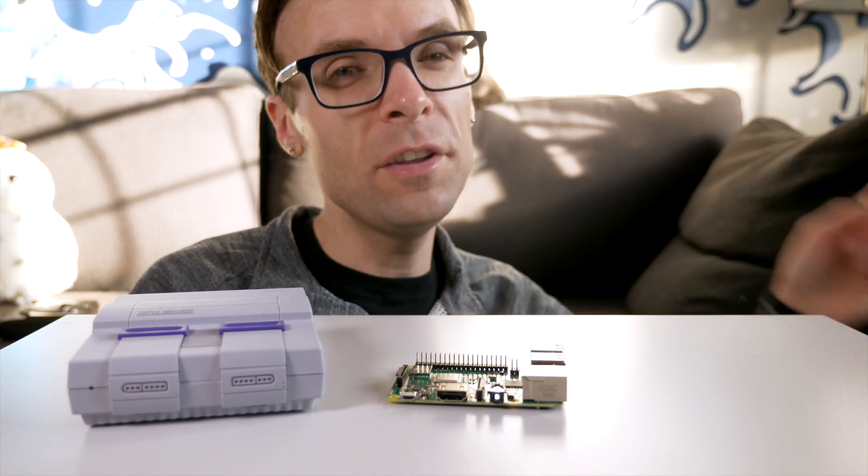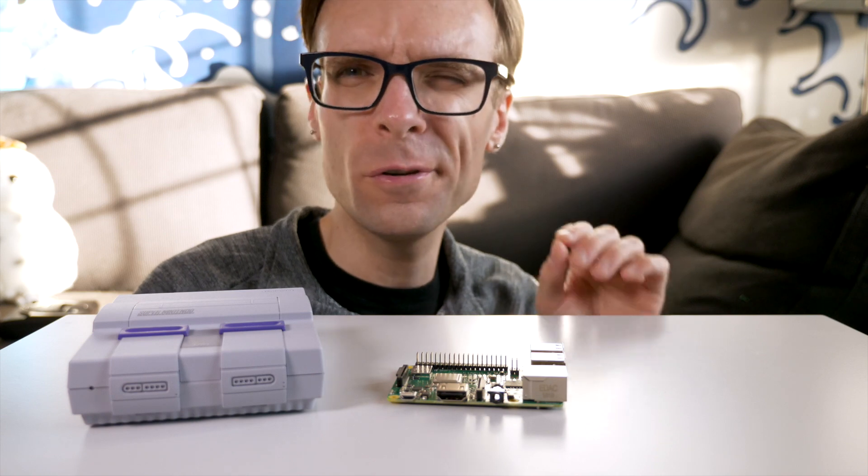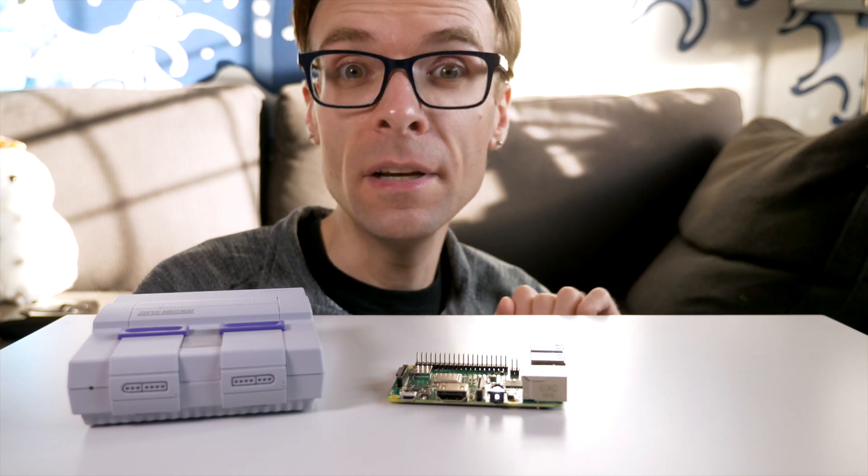Hey everyone, it's Colin, how's it going? These mini consoles can be a lot of fun, but for some gamers they don't quite scratch that retro itch.